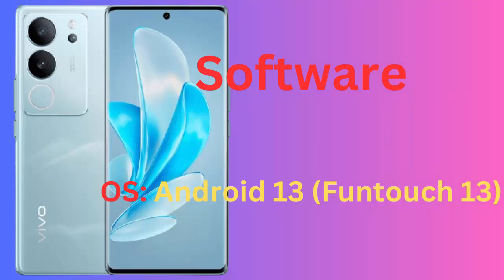Wireless charging: no. Software OS: Android 13, FunTouch 13.